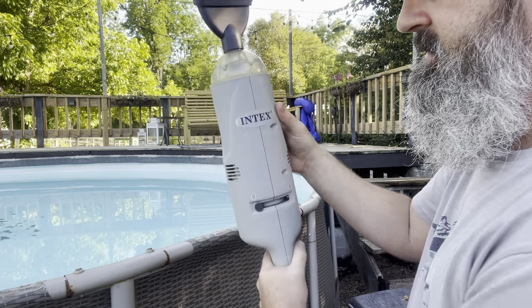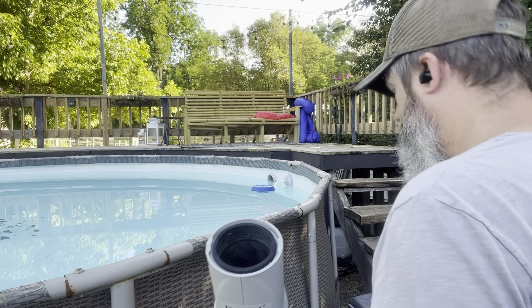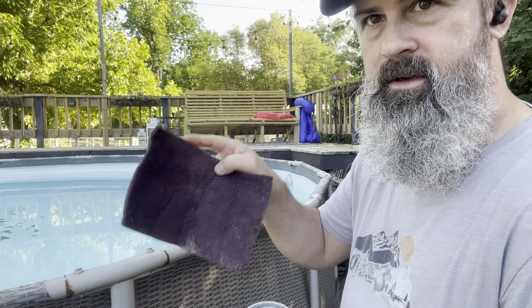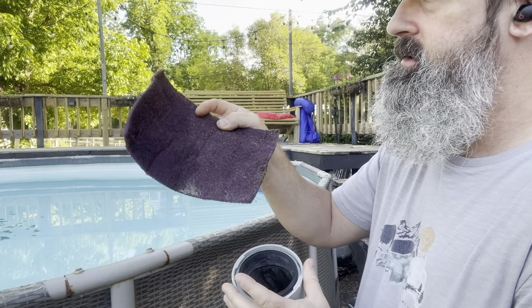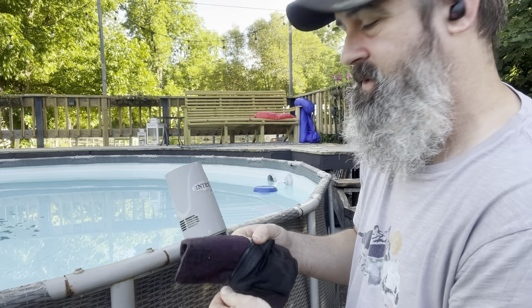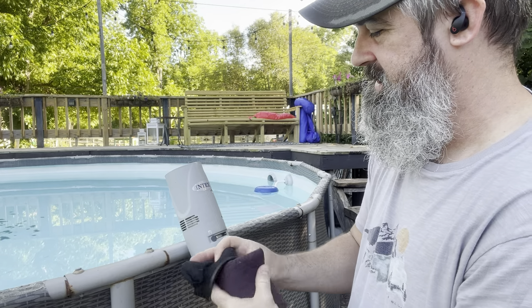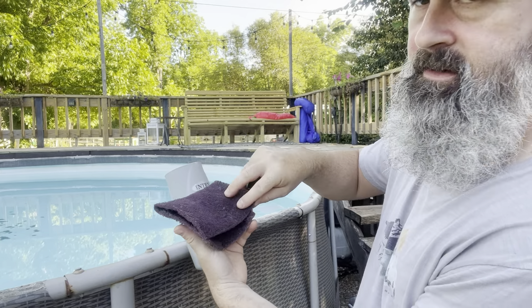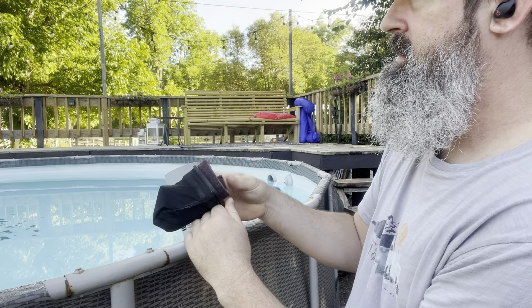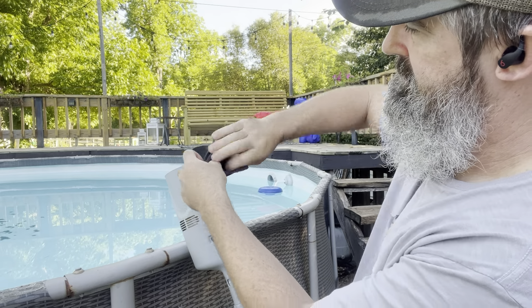Turn it on and start vacuuming. But what I found out is this screen doesn't catch the algae. So what I've done is grab a little green or red Brillo pad — this may or may not tear the motor up, but at this point I just want the algae out. It's about 56 bucks. Fold it in half like this and shove it in there.